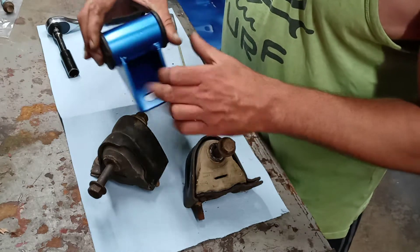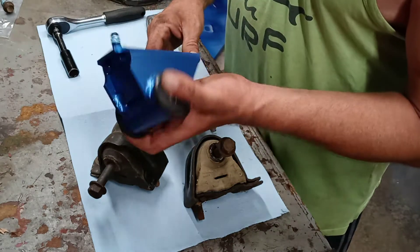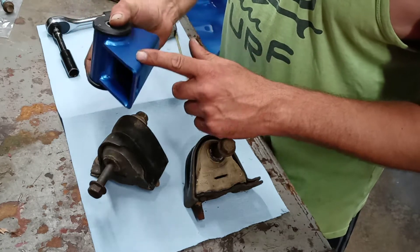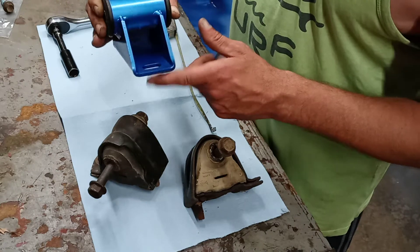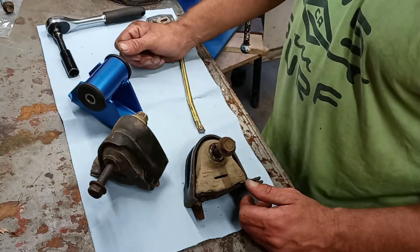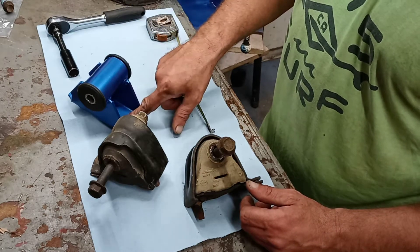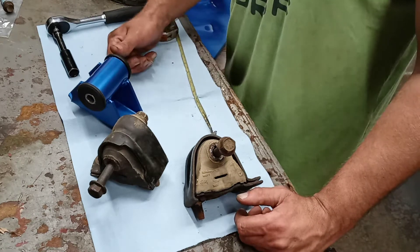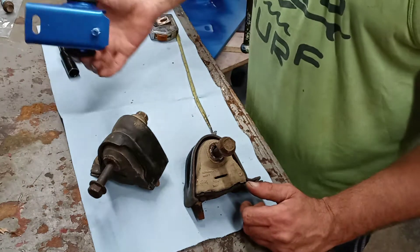I got these off Quadratec — they're $106 for the bomb-proof ones in plain raw steel. I painted mine to match everything else I've got going on, but if you want the zinc-plated ones, they're about $32 more, around $136. These things are really sturdy.